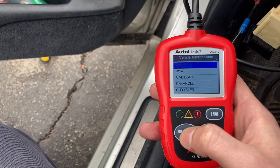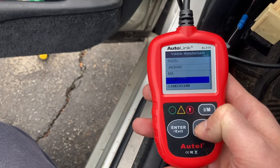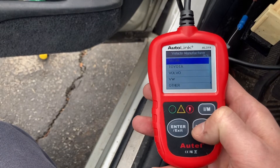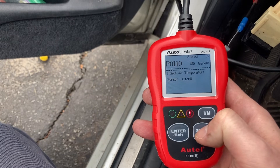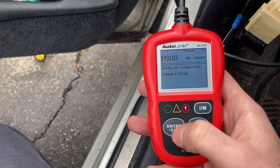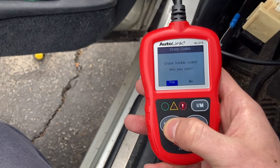These are manufacturer-specific codes. For this scanner they don't have Lexus, so I'm going to choose Toyota, which is the next closest thing. We have an air intake sensor code and a P1350 — we're going to clear those. I read both codes, documented them, and now I'm going to go ahead and erase the codes.